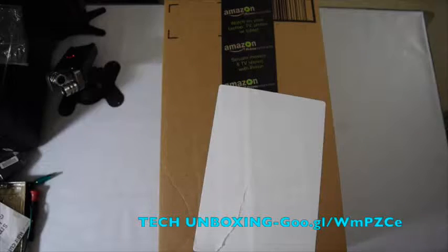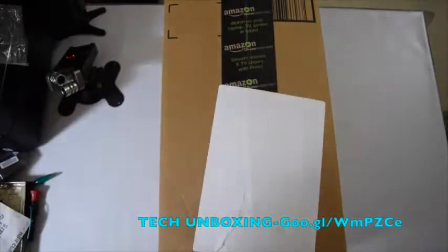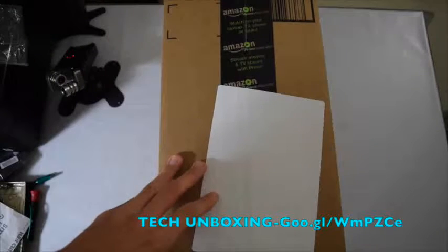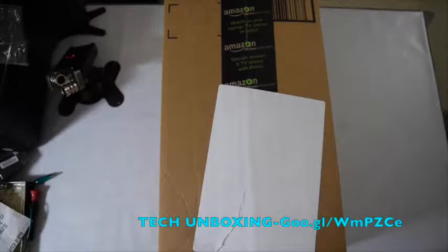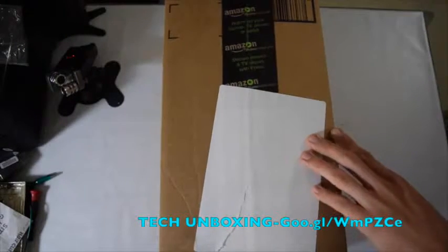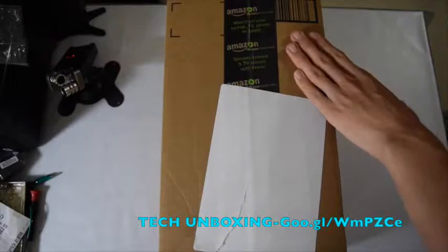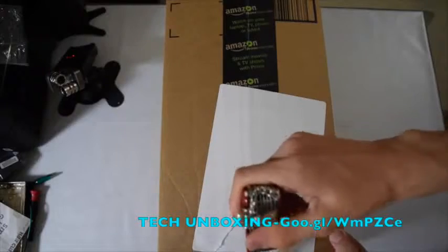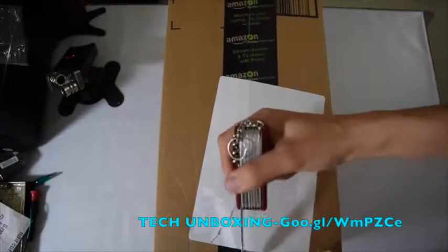I got this in the mail today and let's go ahead and unbox it. Amazon started to collect tax now, so that's why it is $184, not $176. The prime lens prices went down dramatically — the 35mm was $256 and right now they're selling it for $199, so you get about a $50 discount. This one dropped from $199 to $175, about a 10% drop.